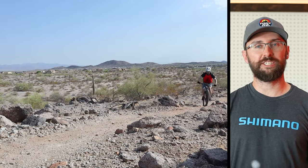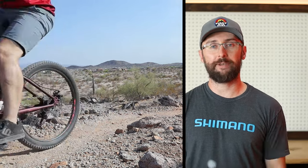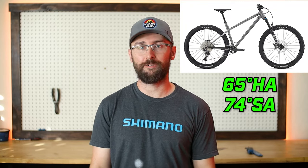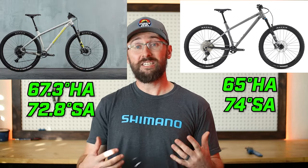If we put a longer travel fork on this bike, the head tube angle will be even more slack, and I think this bike has major potential to be a downhill monster. The seat tube angle is 74 degrees, which is really great to see — the higher the number, the more comfortable it is while climbing. For reference, the Commencal Meta HT has a 65 degree head tube angle and a 74 degree seat tube angle, and the Santa Cruz Chameleon has a 67.3 degree head tube angle and a 72.8 degree seat tube angle. With these stats on this Mongoose, this bike has major upgrade potential.